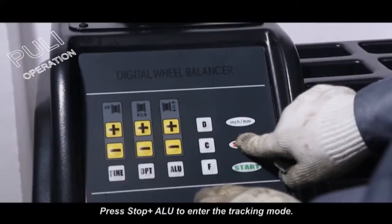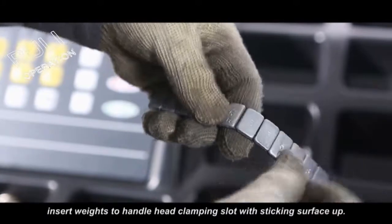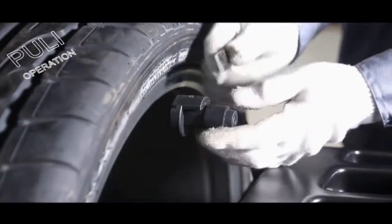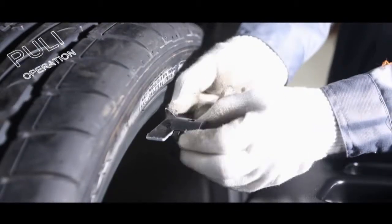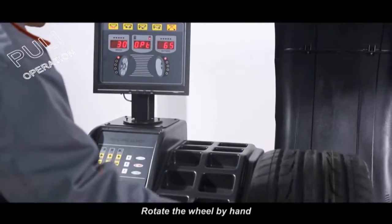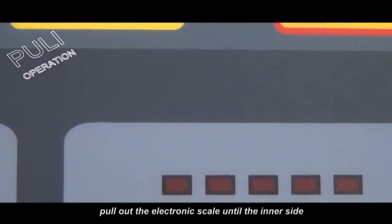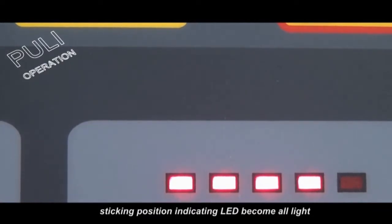Press stop plus ALU to enter the tracking mode. Tear down the film on the adhesive tape and insert the weight into the handle head clamping slot with the sticking surface up. Rotate the wheel by hand to make the inner side position indicating LED all light up. Keep the wheel's position, then pull out the electronic scale until the inner side sticking position indicating LED becomes all light.